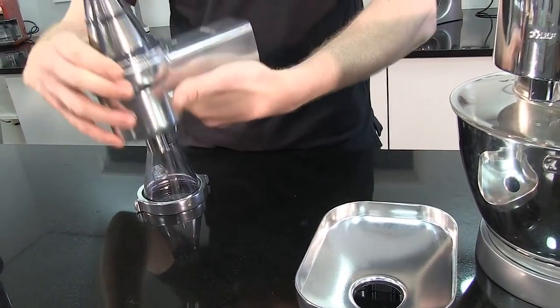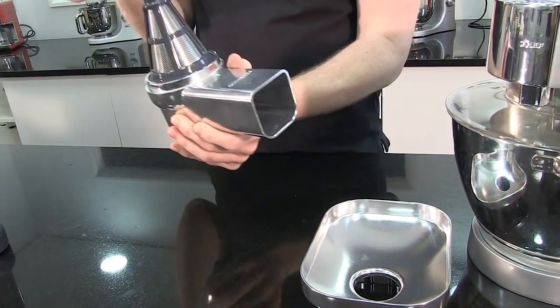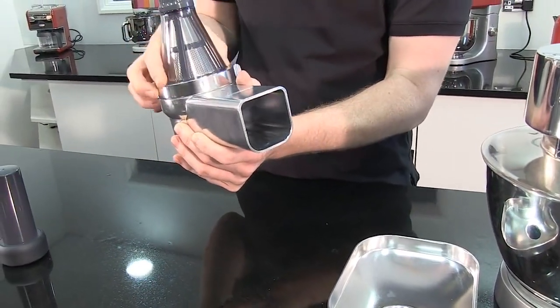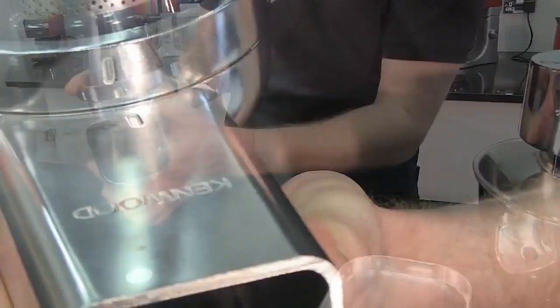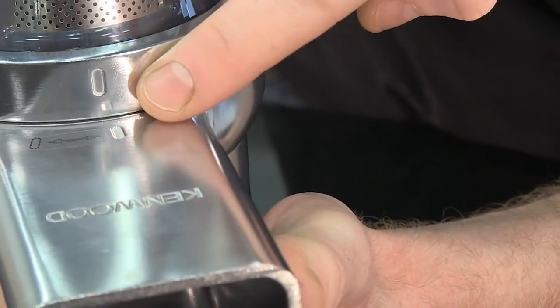Pop your filter body on — that just locks anti-clockwise into position. Make sure you've got the tabs aligned at the bottom.